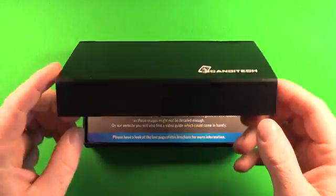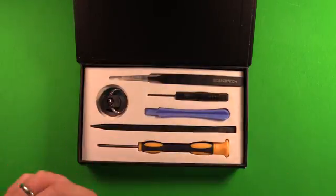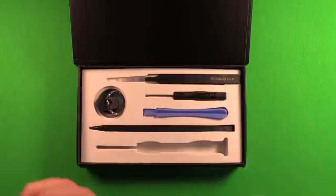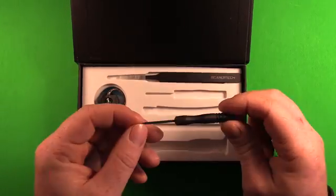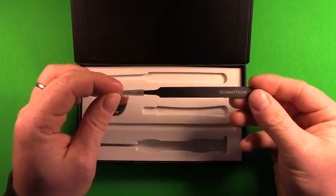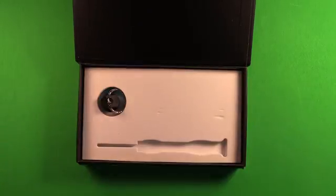We'll go ahead and open this up. There's a Phillips screwdriver for removing any internal screws, a plastic spudger pry tool, another plastic pry tool, and a Torx or Pentalobe screwdriver for removing the screws out of the bottom of the phone. There's also tweezers that will assist in various parts of the repair.